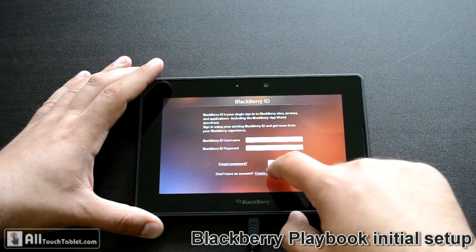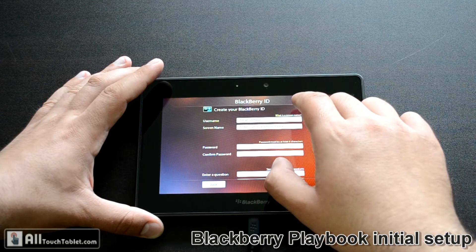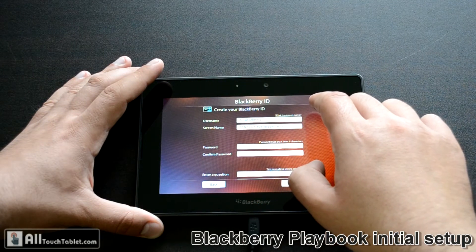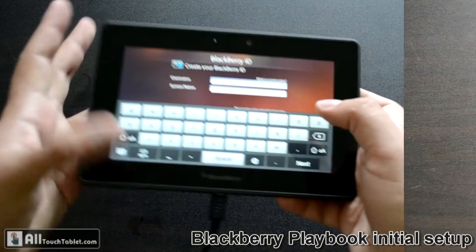I don't have a Blackberry ID. Let's try to set it up.